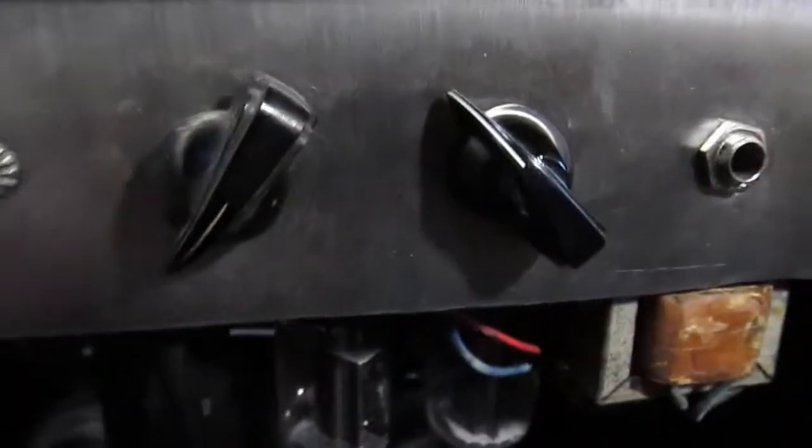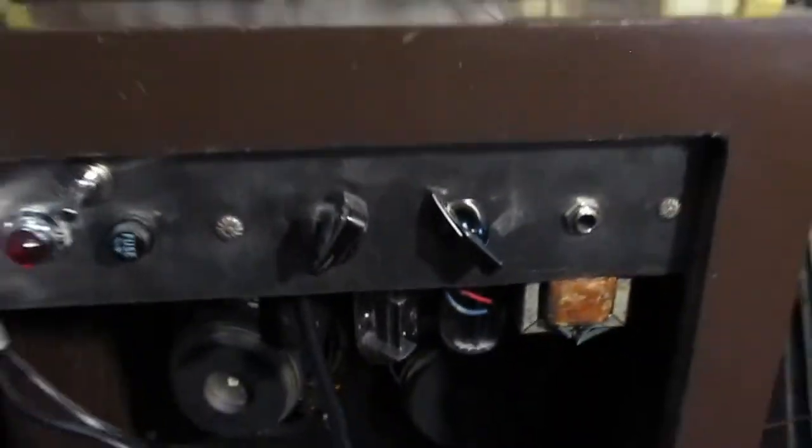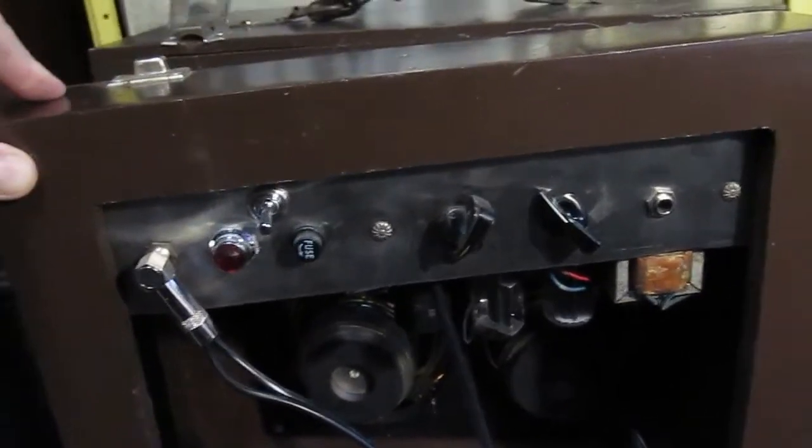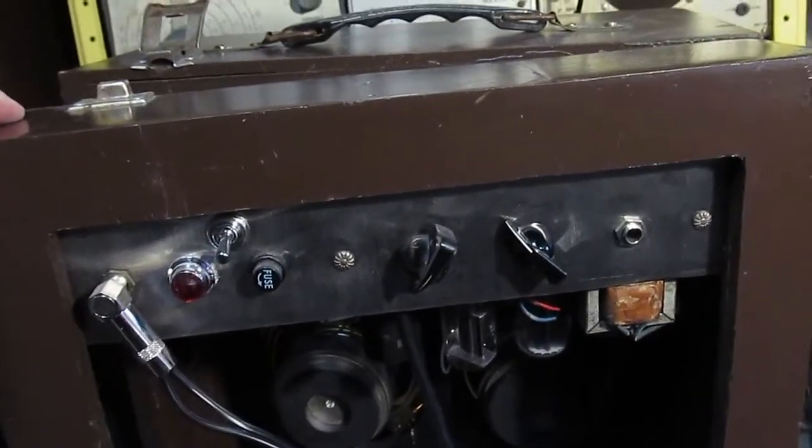Cutting the holes for everything and bending it was pretty difficult — I probably would not do that again. Maybe use aluminum or something, but I've got a whole bunch of this stainless steel.